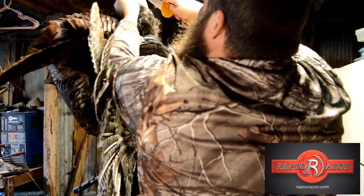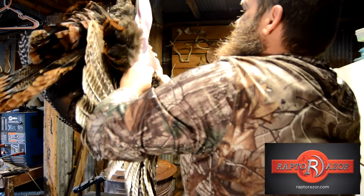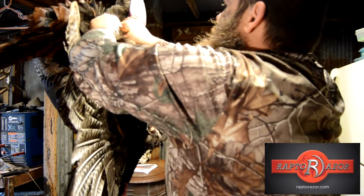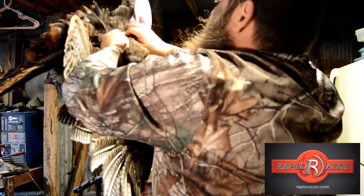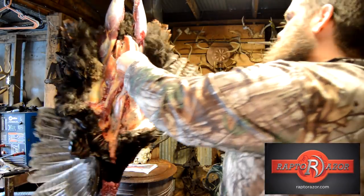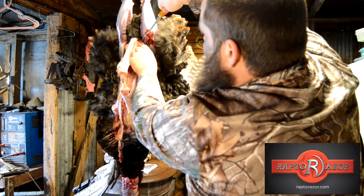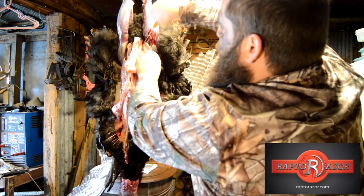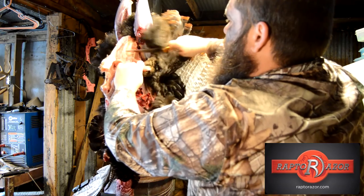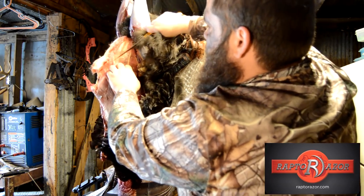We're going to leg him just like any other critter. Pull it down. Get over here where you can see it. I just keep getting feathers in the face. Feathered in the face.